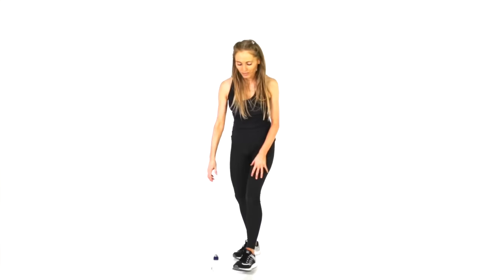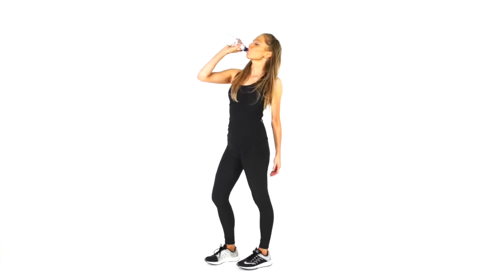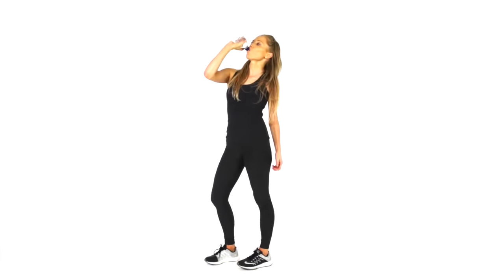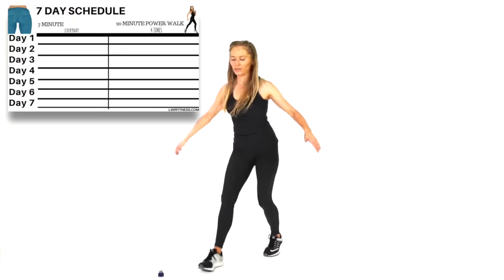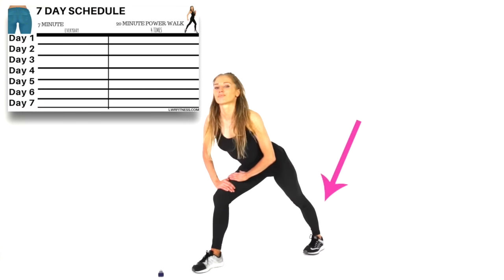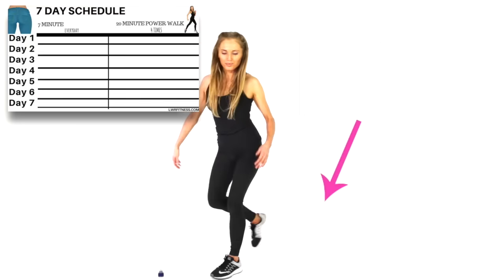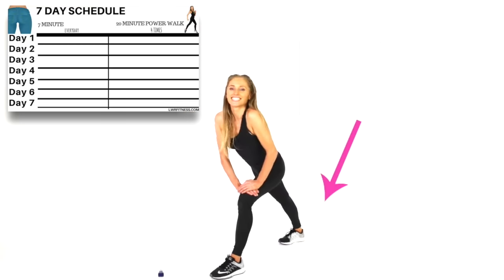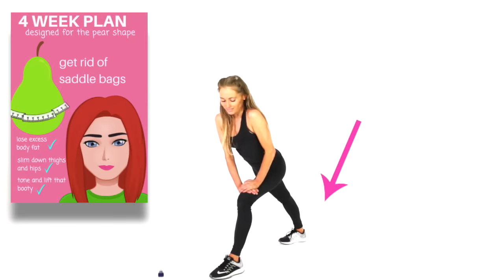That is your workout done. Now I'm going to go through a few extra tips and we're also going to stretch — it's really important to do these stretches. Hit pause to grab some water if you need to. I've done a little schedule which you can see at the end of the video — take a screen grab or print it off, then tick off every single day so it's something tangible to track your progress.